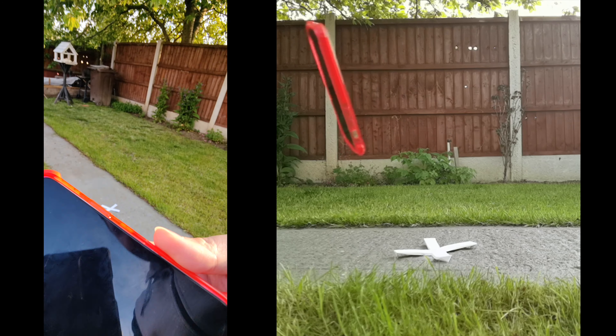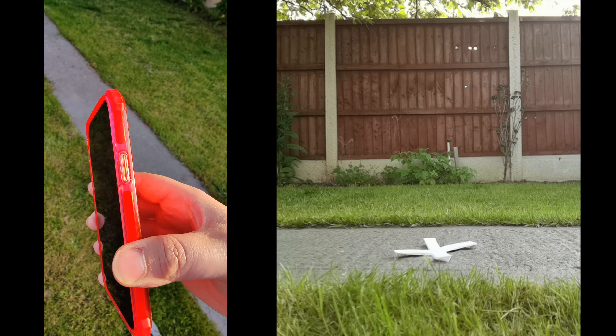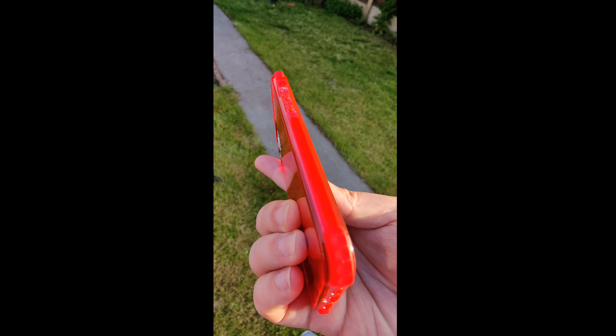After the drop test I checked all four corners, front and back. I can happily say the case and the phone both survived without a scratch, which is super surprising. Are the Casetify cases protective? You bet they are. That's the end of the video — thank you guys for watching, I hope you enjoyed it.